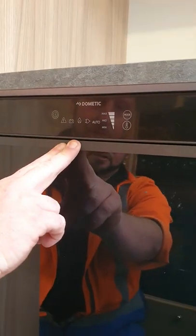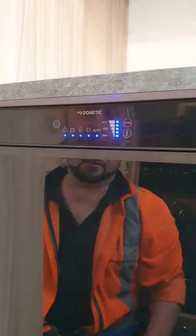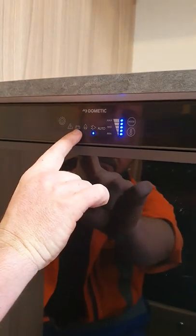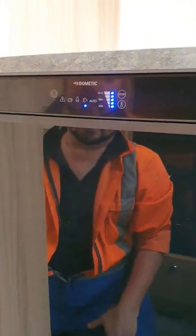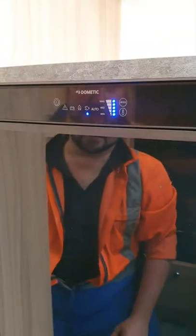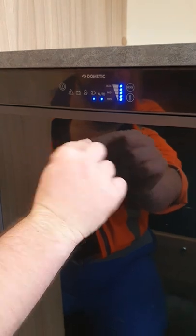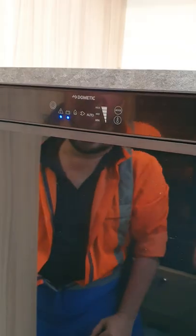This is your fridge control. You've got your power button there — press and hold that, takes a few seconds to turn on. Once that's on, you've got your little mode button there. You can select between power, gas, battery, or you do also have auto — it'll flick between what's easier to use. If you've got your water heater running on gas, then this will predominantly go to power, or vice versa. Auto will automatically select what's best for it. You do have a battery option there.